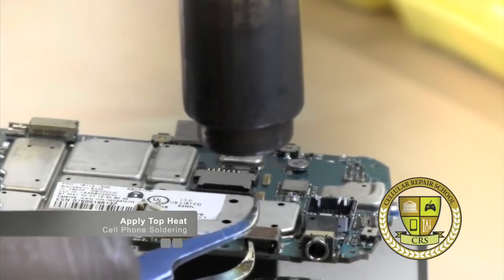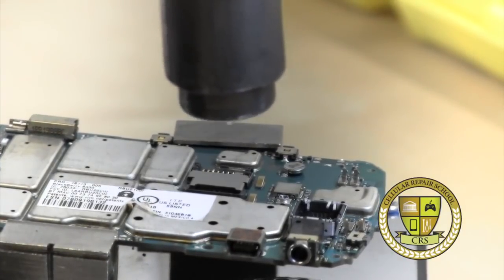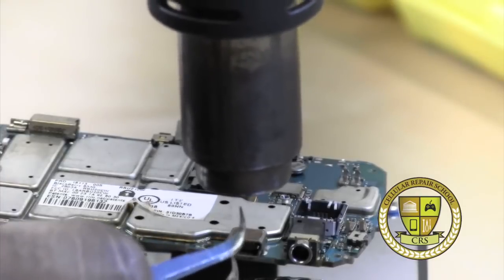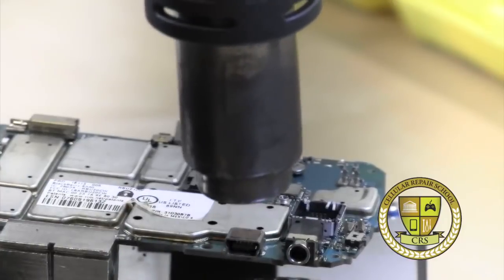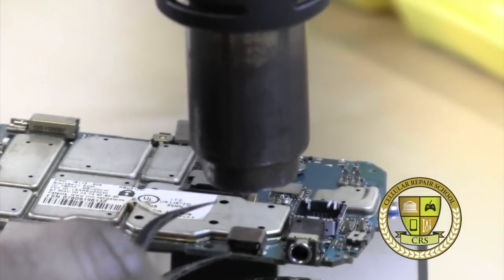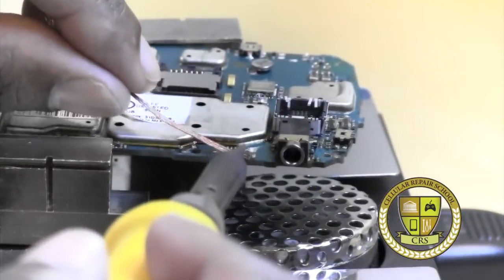We check again — not ready, so we pull back. We check again, and there we have some movement. But we don't want to rush it because we don't want to damage our pins in the back. It will easily lift off when it's ready — it will float right on top, like so.